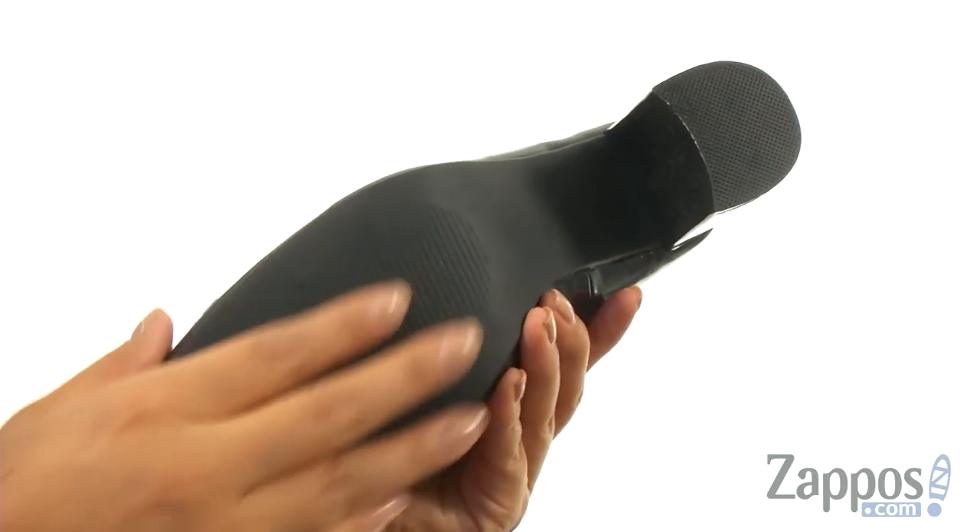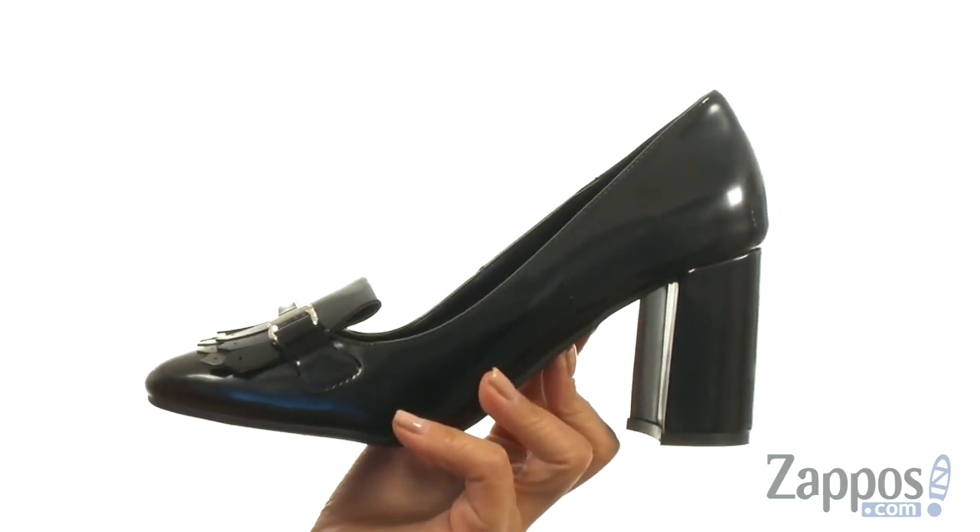At the bottom, there's a durable synthetic outsole. You simply can't go wrong with a fantastic pair like this one, and it's from Athena Alexander.